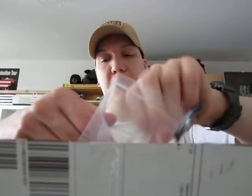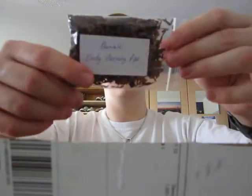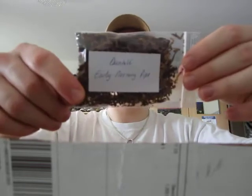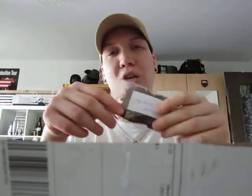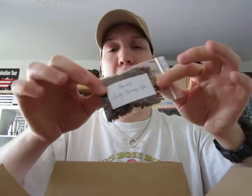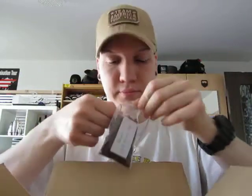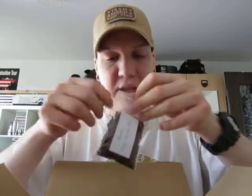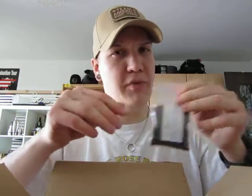I also have two other samples. This one is Dunhill Early Morning Pipe. I'm not a huge fan of Nightcap, but many people say Early Morning Pipe is kind of better, so I will try that. It smells not as heavy as Nightcap — that makes sense.